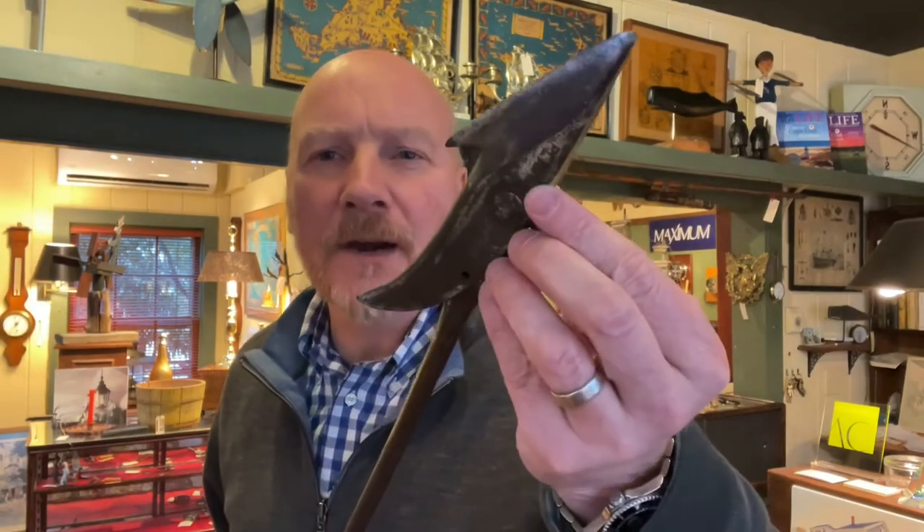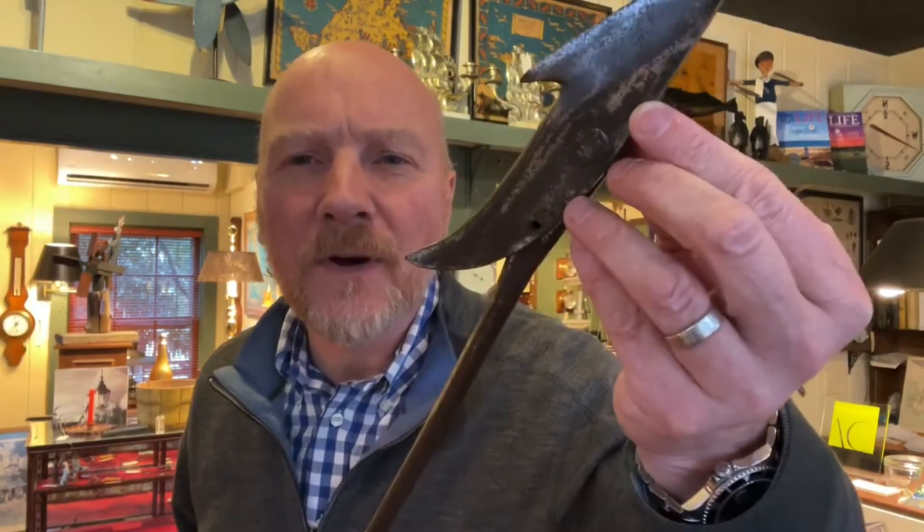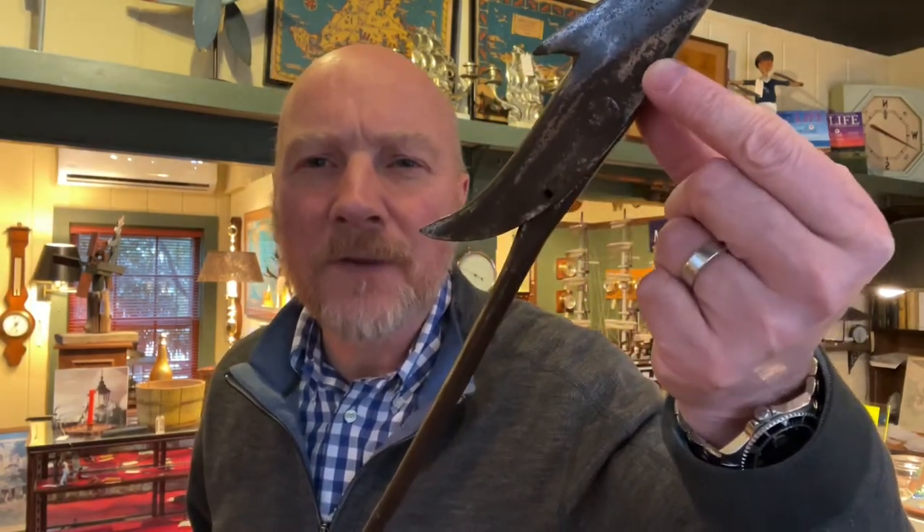If you look up close — I doubt we're going to be able to cover this very well — but written upside down, right about where my finger is, it says Peters on there. And a little research on Charles Peters: he worked in the New Bedford area, and later his shop was actually preserved by Mystic Seaport.